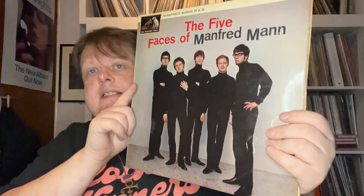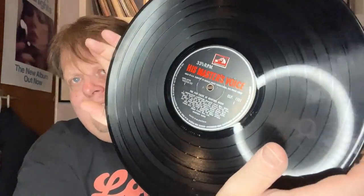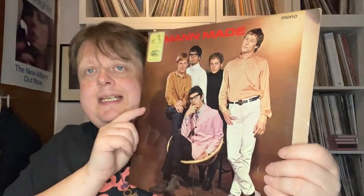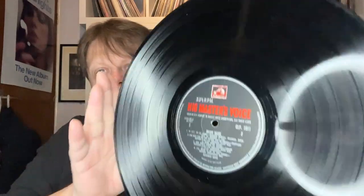A couple of Manfred Mann. We have The Five Faces of Manfred Mann. I do like Manfred Mann a lot, so these are no-brainers to grab. Without checking they look to be original — well, they definitely were bought at the time. This one is monocopy. I don't know if it's a very first pressing or what have you. Also Mann Made, again in mono, on HMV.